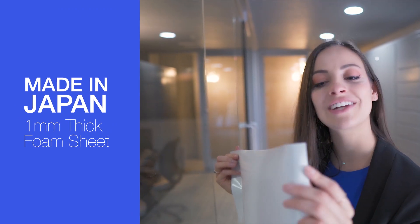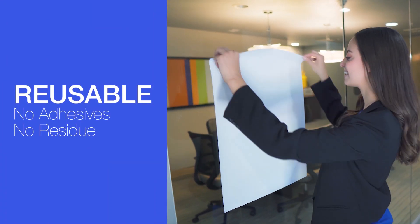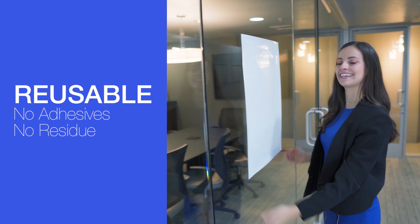As you can see, this board is actually pretty thick, so it's really good quality. It peels off really easily, and then you can stick it right back up and it looks just as good.